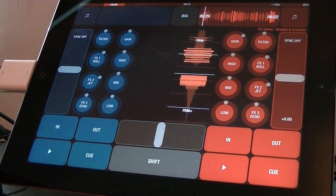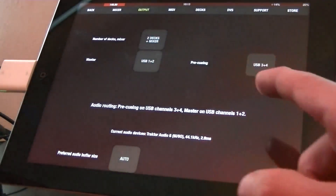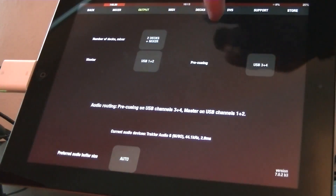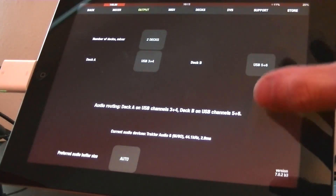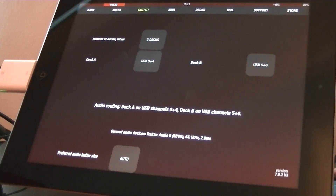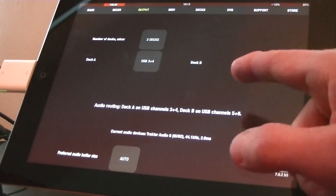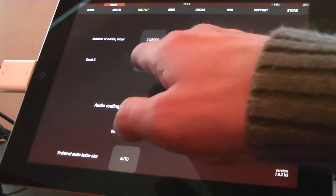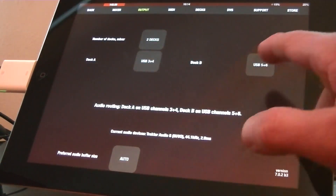To get DJ Player running as a DVS setup you need to change a couple of things in the settings. First, you need to set the audio output route to go via your USB audio device. In that case I only want DJ Player to handle two decks — I don't need the mixer functionality inside the app because that will be handled by the hardware mixer. Then you get a choice to change the USB routing for deck A and deck B. Channels 3 and 4 via USB are deck A, and channels 5 and 6 are deck B, matching the outputs labelled on the back of the Audio 6 device.